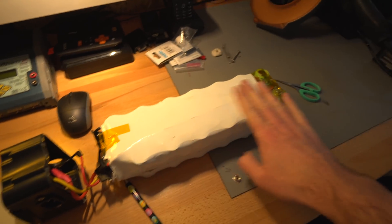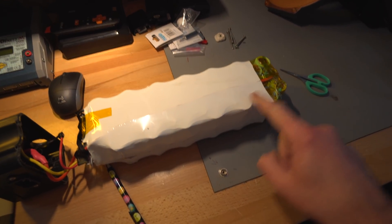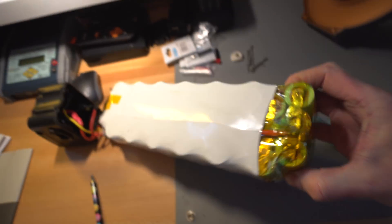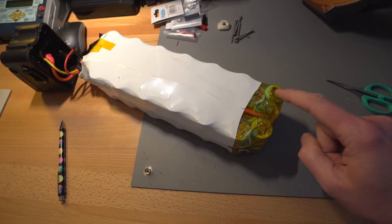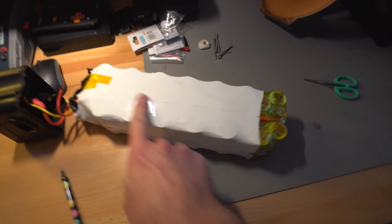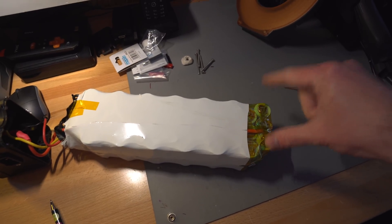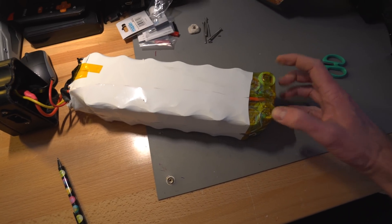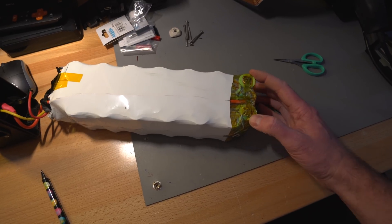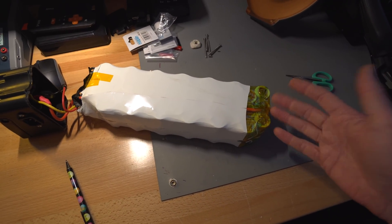I've got this pack here which is an old e-bike pack. It's currently a 13s3p — three parallel cells — and these are 26650 cells, a bit bigger than 18650s. They're 5000 milliamp-hours each cell, so three across there is 15 amp-hours per block. What I'm going to do is take it all apart and rebuild it as a 4s — I was thinking 3s but I think I'll do 4s. Hopefully when finished it'll be a 4s9p: 14 volts at 45 amp-hours. Not a bad size pack, and I can then duplicate it and keep going. It should be around 0.7 kilowatt-hours.